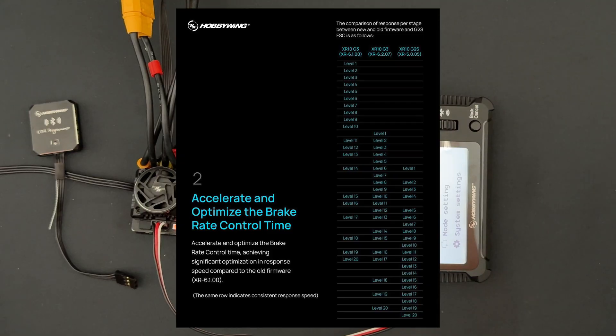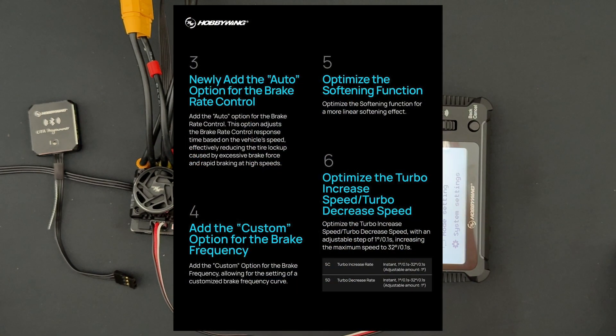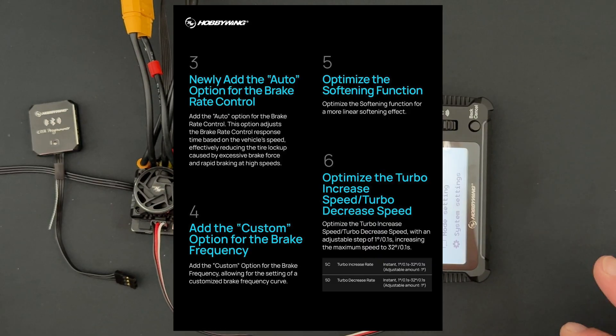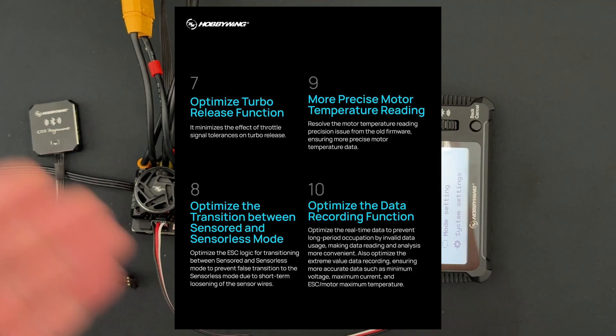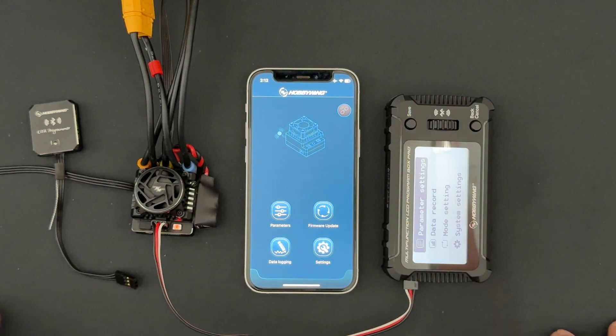The comparison charts also give you a good reference to the old G2S speed controls. The other big tuning change is with the turbo settings — you now have more control over the turbo increase and decrease rates. Instead of preset steps, you now have individual control over the degrees and the time, which is very cool. It's always nice to have more tuning options and finer steps.